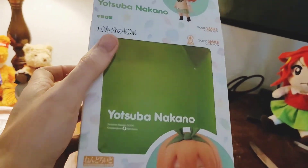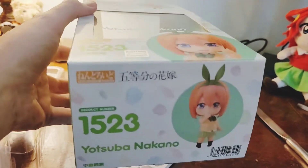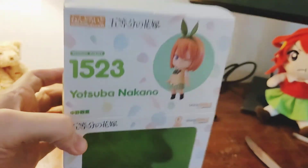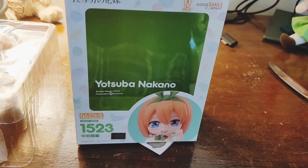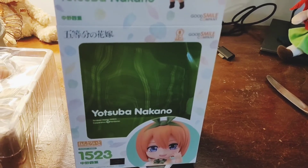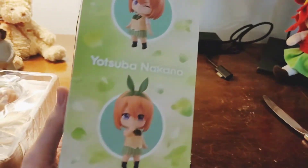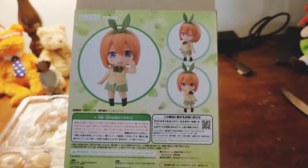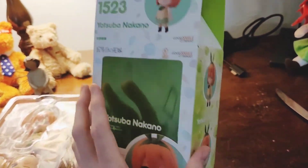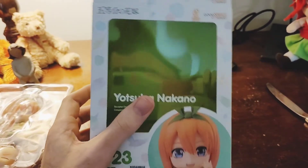I'm going to talk a little bit about the box - I actually really love the design. The front, bottom, and top have a white background with a different color flower petal motif for each sister, based on their character color. Yotsuba's is green, so you've got green on both sides as well as the back of the box itself.